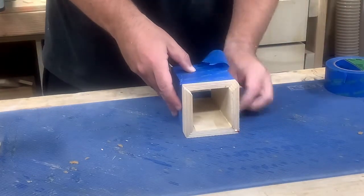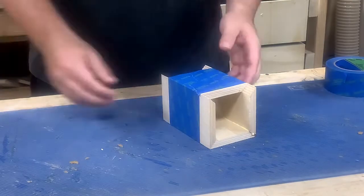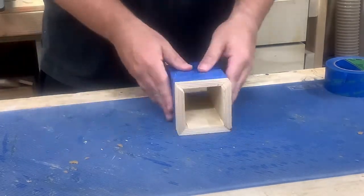In retrospect, I should have taped the inside edges to avoid squeeze-out. Even though the client is only three years old, I should still hold myself to higher standards.